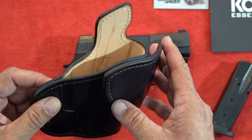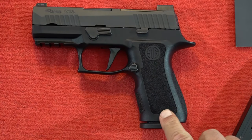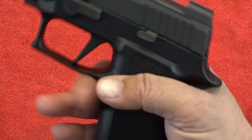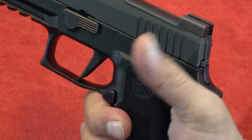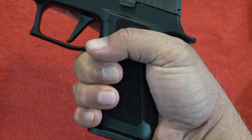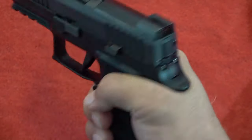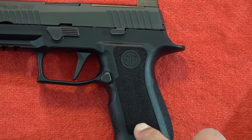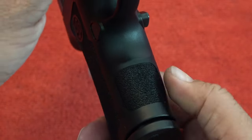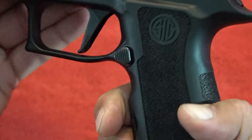Back to the 320X Compact. The first thing we want to talk about on this new pistol is actually the grip itself — it is an amazing grip. It feels fantastic in the hand and the overall grip circumference is less than the original P320. Look how much of my hand wraps around it; I can almost close my hand completely around it. The grip has lots of nice texturing on the sides, also on the back, and in the front.